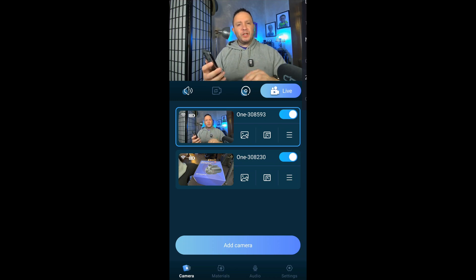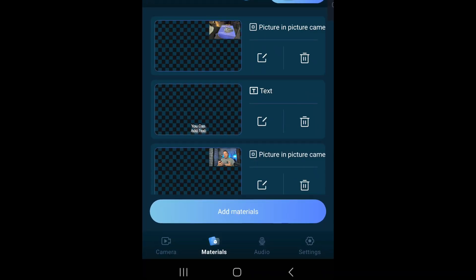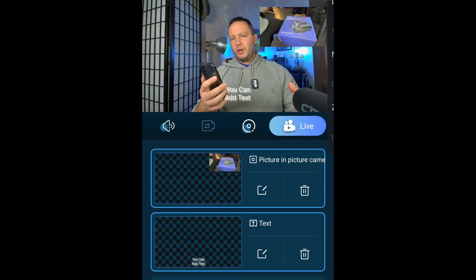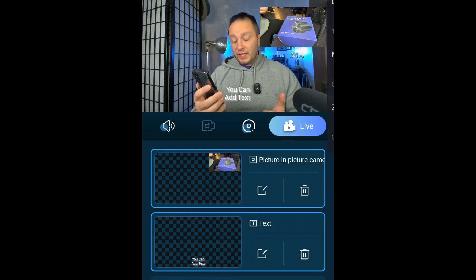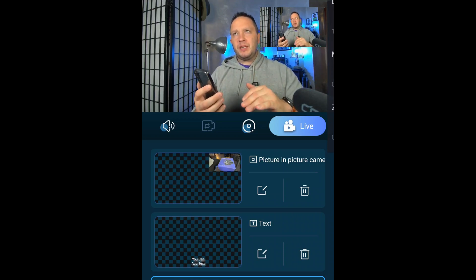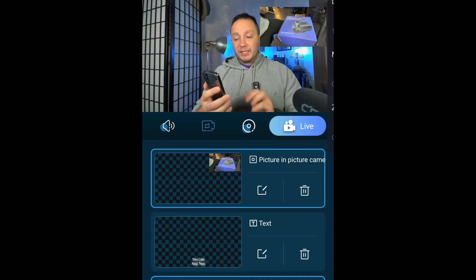I did try to add text while doing the live stream and it seemed like it glitched a little bit. So if you have them already programmed and you just tap them, it's great. If you didn't watch the studio live stream I did the other day, I'll go down to the materials section here to show the picture-in-picture and text overlay features.